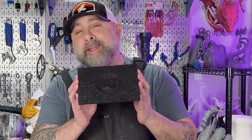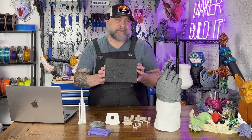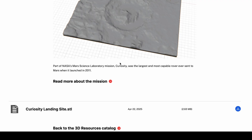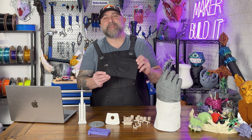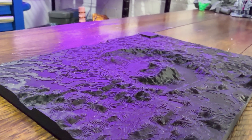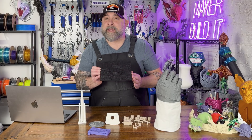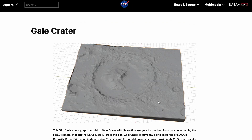Number five: the Curiosity Mars Landing Site. We're starting with Mars because NASA gives you the real 3D terrain model of where the Curiosity rover actually landed. This isn't Mars-inspired — this is real, actual Martian territory. Print it as a flat display base, pair it with a Curiosity rover, and your desk will look like a museum exhibit. There are also other great space landscapes you can print, including other landing sites and craters.